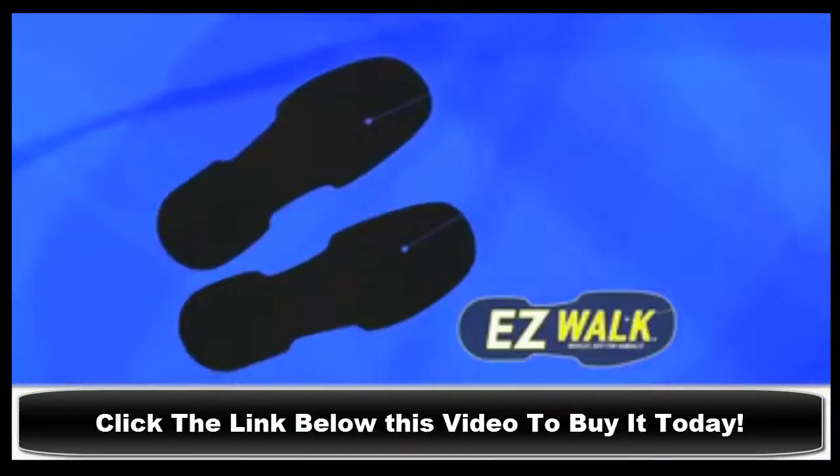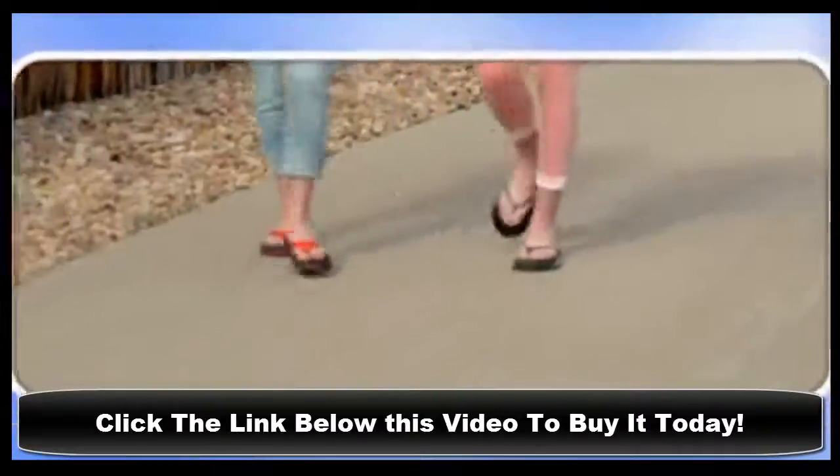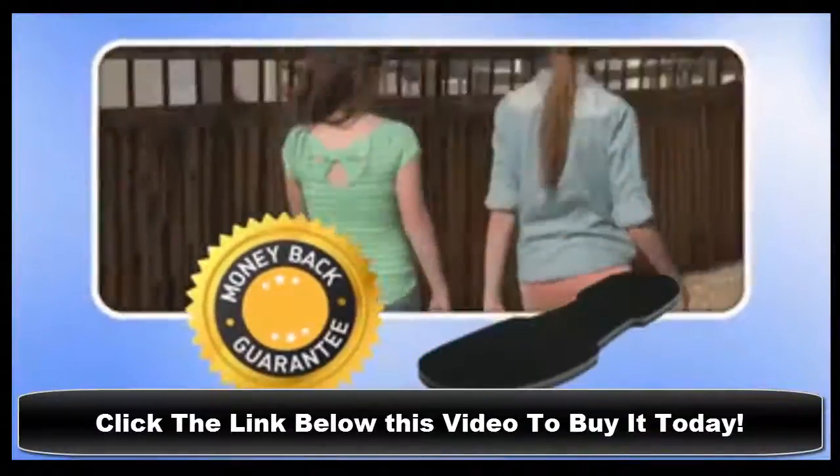As a special TV offer, you can order a pair of EasyWalk insoles for just $10. Now your sandals will feel as good as they look. We guarantee it, or your money back.